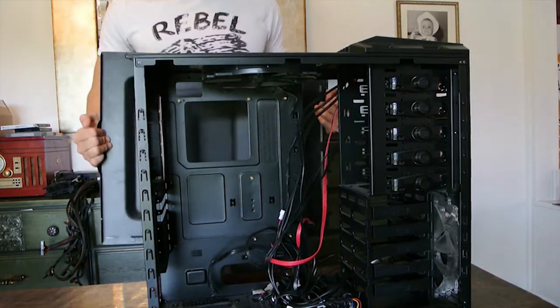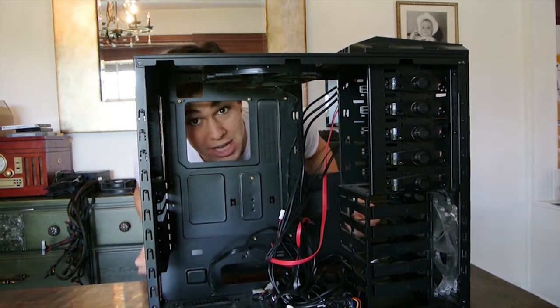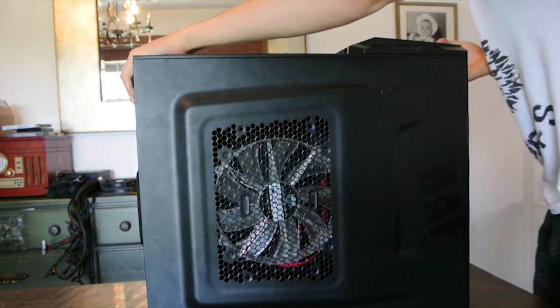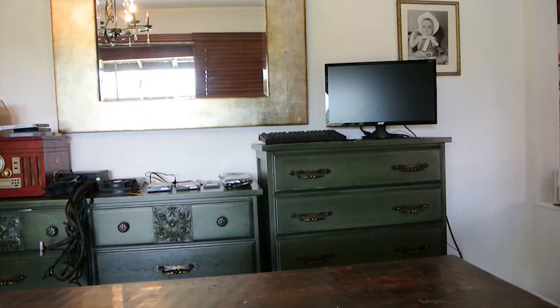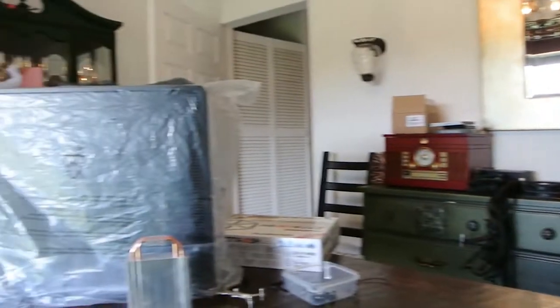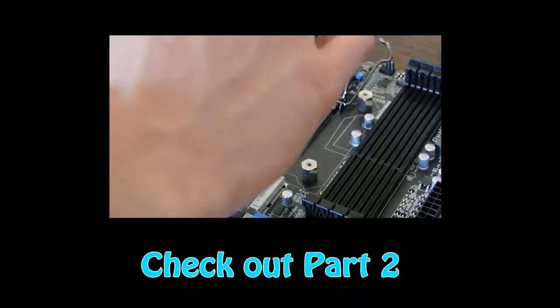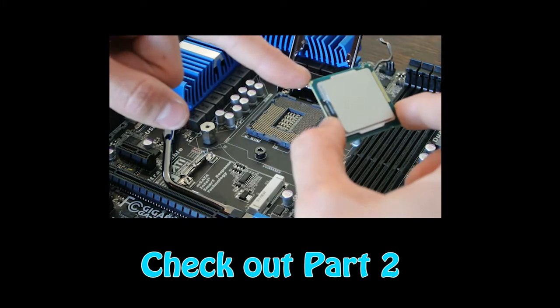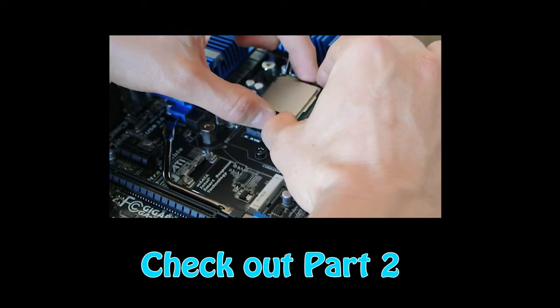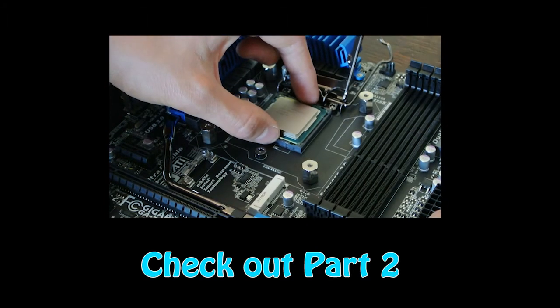We've officially retired this case — get that out of here. Now we're bringing in the shiny beauty. Hope you guys enjoyed that video. Drop a like below if it was helpful, leave a comment — I like your questions. Check out Part 2 where I resurrect this Mountain Lion machine. Enjoy.